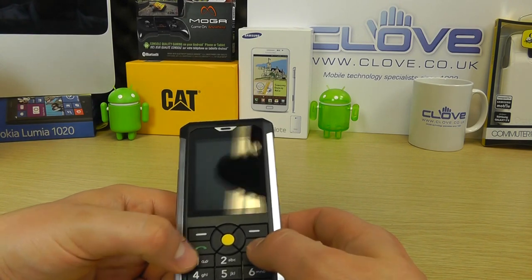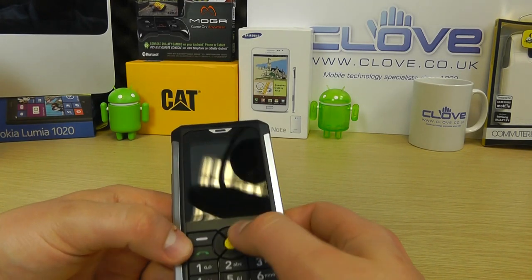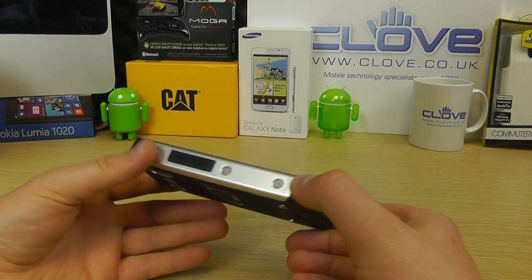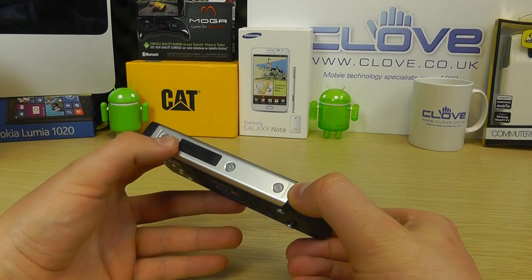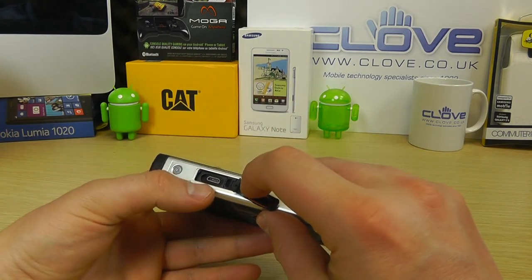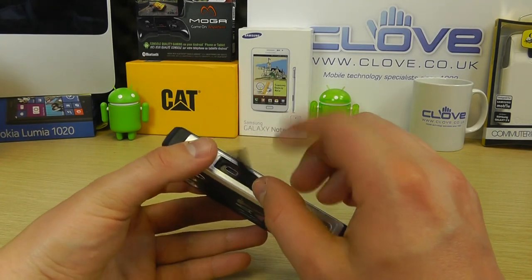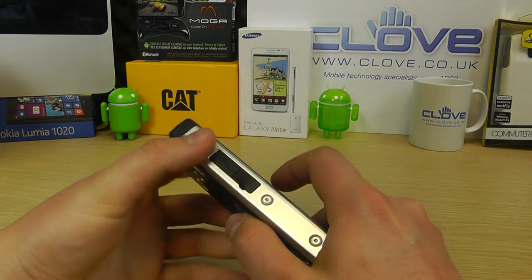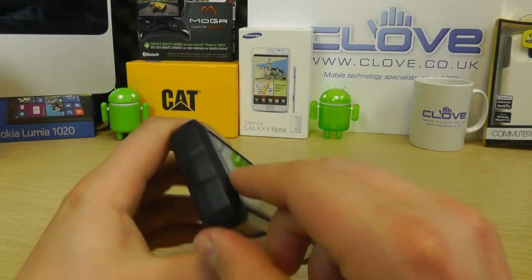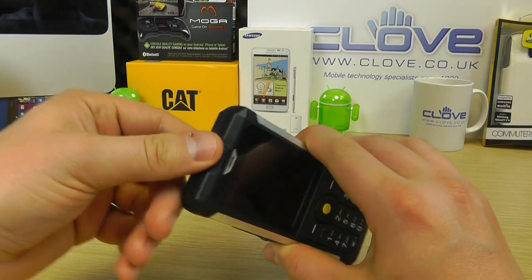We've got the numeric keypad with the power button, call buttons, menu keys, and a four-way directional keypad. On the bottom there's nothing to speak of. On the side we've got screws for the frame and a cover over the micro USB port. The brushed silver looks quite nice. These covers have a good amount of flex and won't break easily, which is important as they're essential to retaining the IP67 rating. On the top of the device, fairly hidden, is the headphone jack — you open the cover from the front and there's the 3.5mm jack.